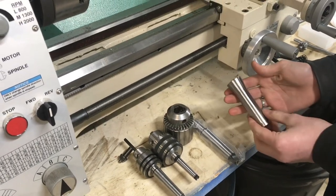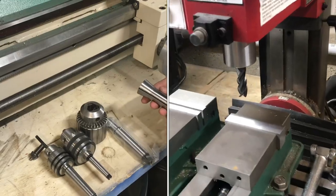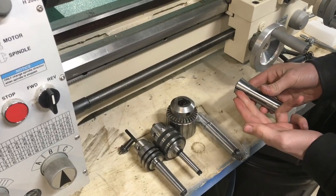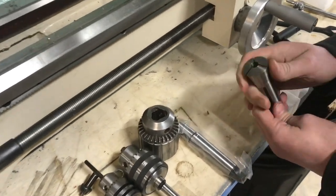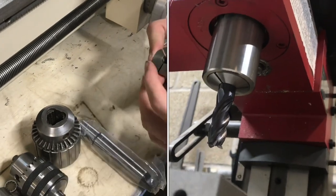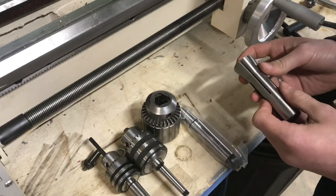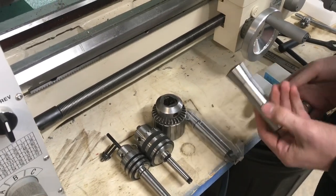This is an R8 collet. This is what you would use in a mill, like a horizontal milling machine, and it has a holding taper. All it does is basically just clamp down on whatever you're holding. So if you have an end mill, like a finishing end mill in here, what that does is it clamps down on there — it's just a taper that applies pressure. But once you unscrew the drawbar, it just pops right out. It's not a self-holding taper.